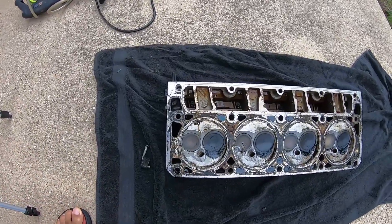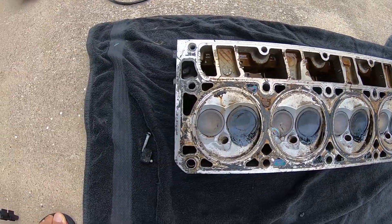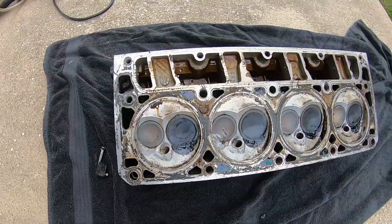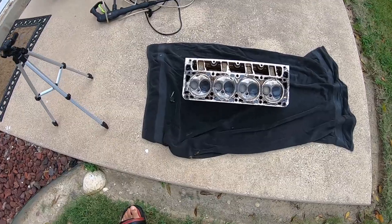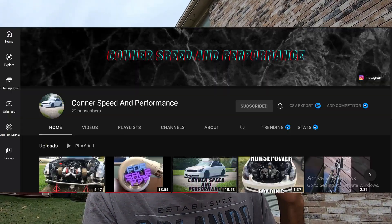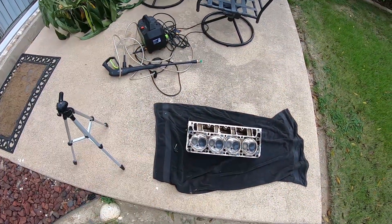Before I get started I just wanted to show y'all what that stuff did — it literally ate up all of the carbon buildup off of these heads, that is insane. I did nothing else, these heads were completely dirty. Shout out to my guy Connor Speed and Performance, he's the one that told me to do this. Go follow his channel, I'll throw it on the screen and leave it linked in the description below. That was super helpful, probably saved me hours of time.